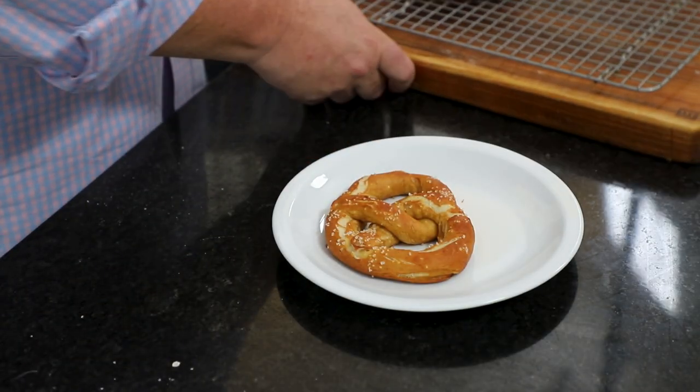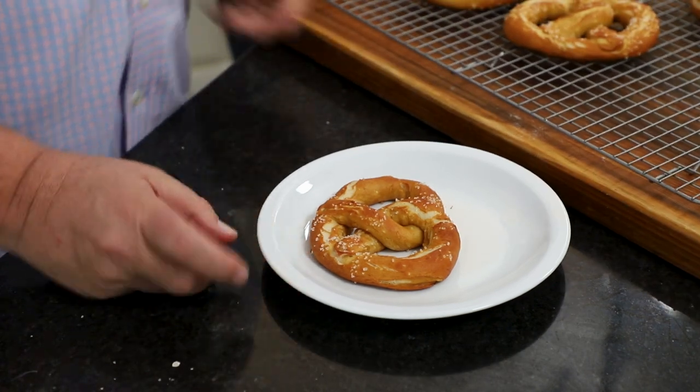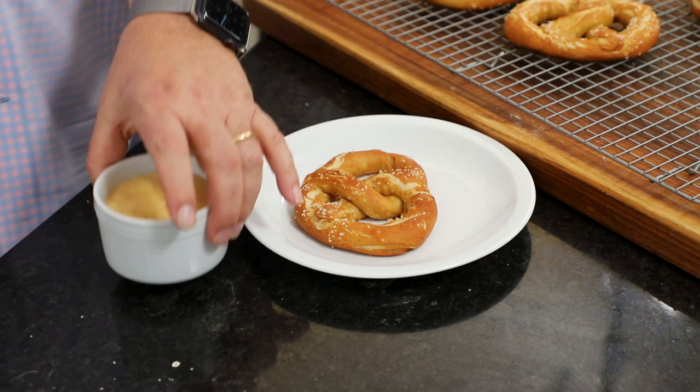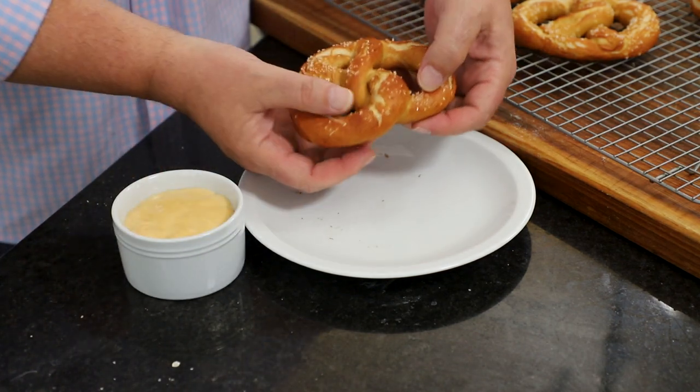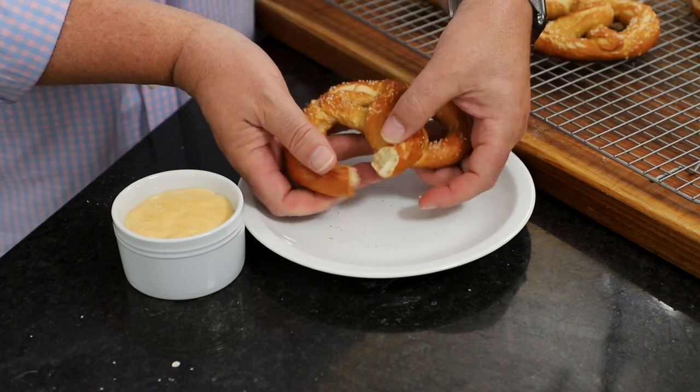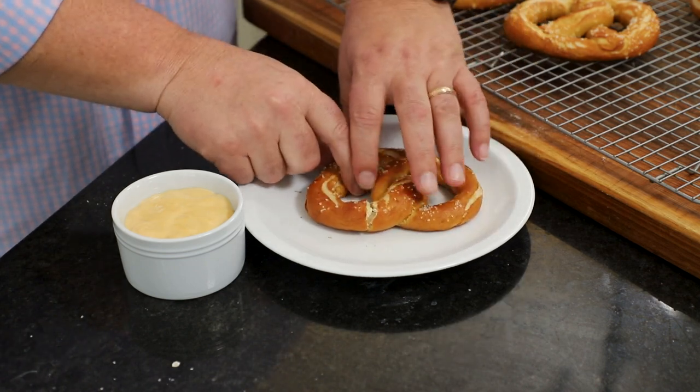Y'all look at that. I've got my cheese sauce right here, and these pretzels are going to be nice and piping hot. Oh wow, they're so soft. That is pretzel heaven.